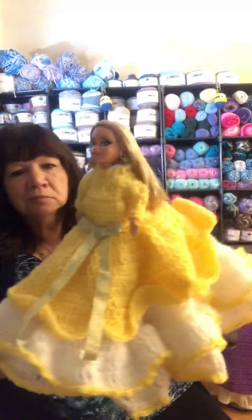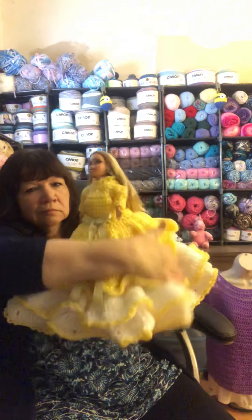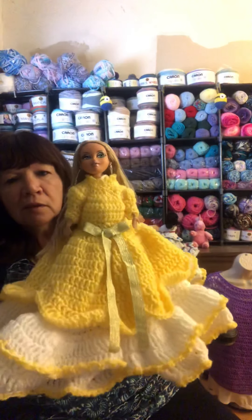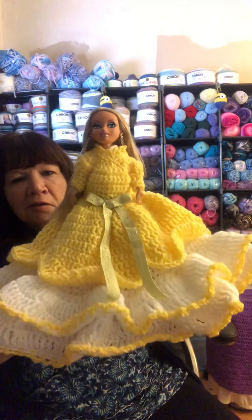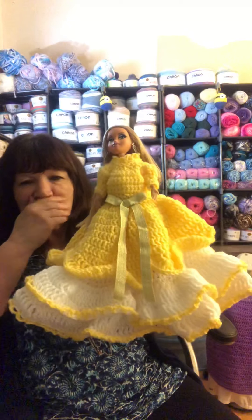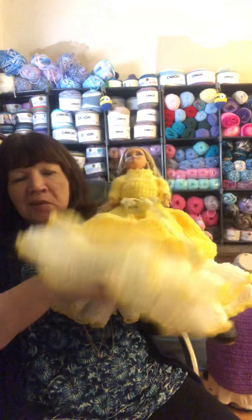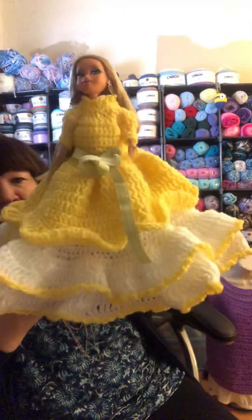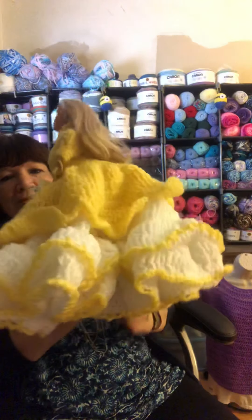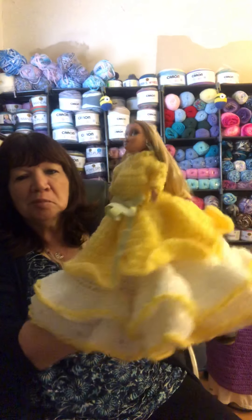And then I have this yellow one. She's just made out of a regular Barbie doll. I didn't have a stand — well, I have a stand but if I put a stand on her the skirt won't puff out — so she's stuffed into a flower base. She needs to be all straightened out because she's been up in a box.